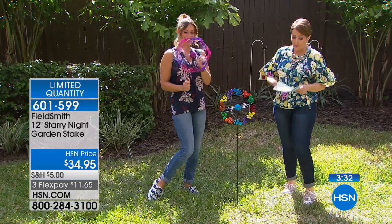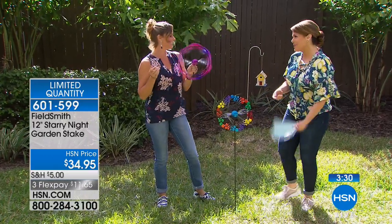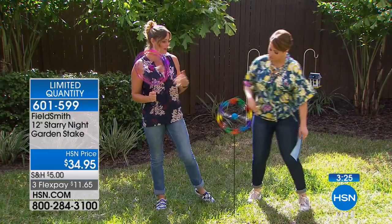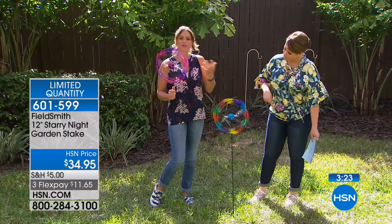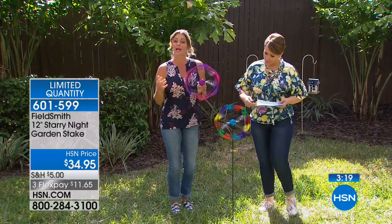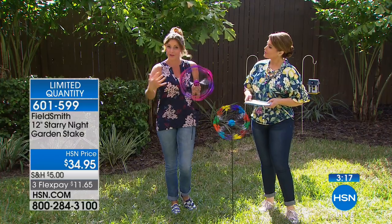Our gardening expert is Carrie-Anne Mobley. And they're wind-powered, so you don't have to deal with any batteries — it's not even solar-powered. Just find an area of your yard that gets a nice breeze. Sometimes it's between the houses where you get some breeze. I love that you said it's like jewelry for your yard.